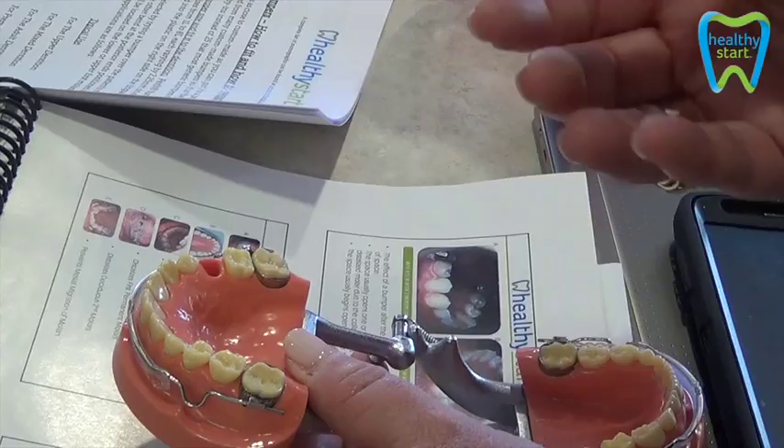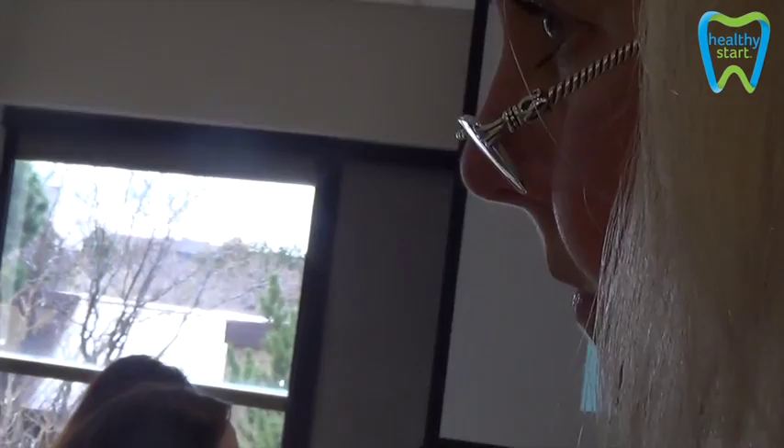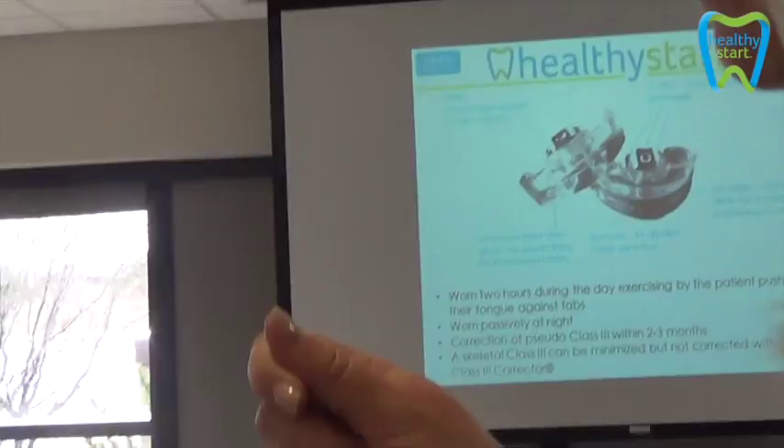So you can kind of gauge how long the treatment takes. How quickly does that work? About a millimeter per month. We recommend that they use it about an hour or two a day. That's why you should see them every month — it's like brackets; you don't want them to miss an appointment with braces. It's pretty easy once you see it, just a matter of understanding where everything goes.